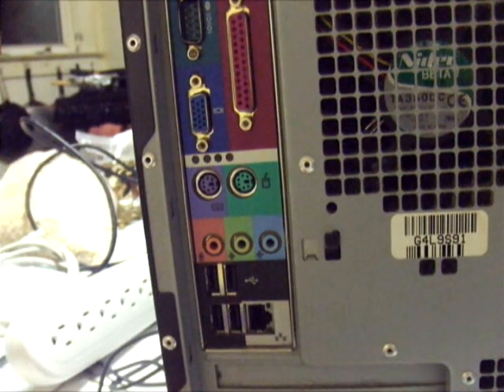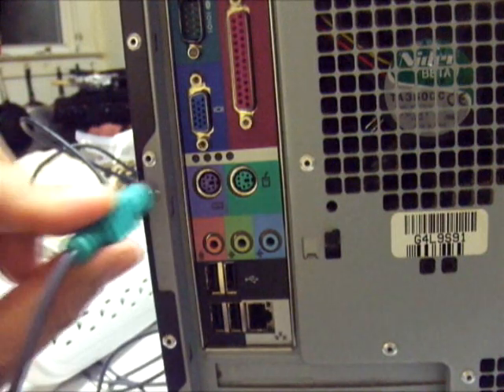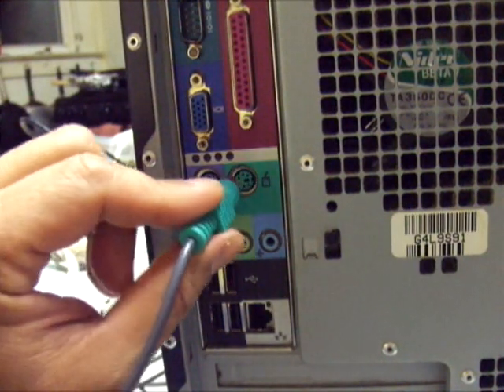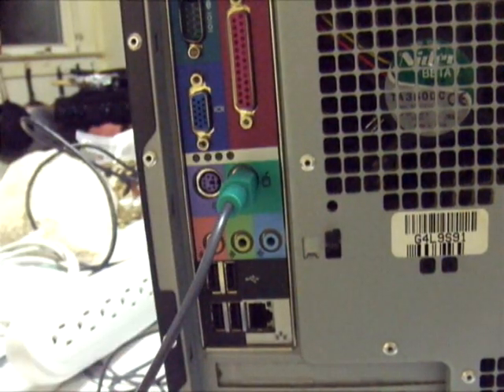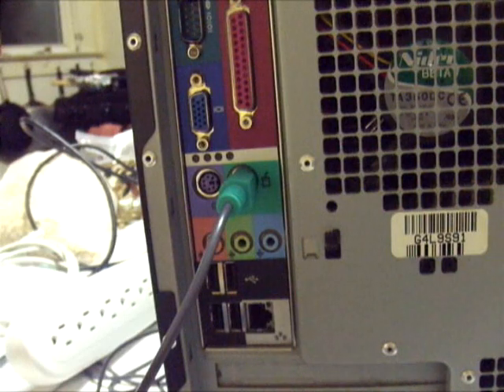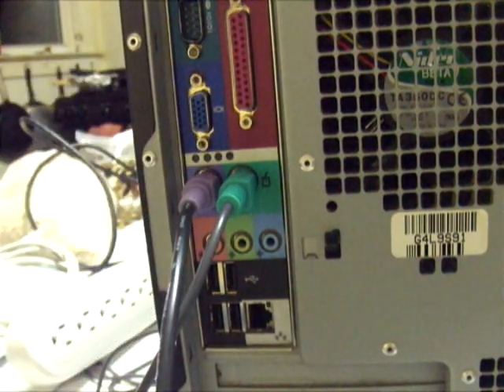Now we're here at the back of the computer and you'll see the connections for the peripheral devices. We have the green 6-pin mini-DIN connector for the mouse, and the 6-pin mini-DIN purple connector for the keyboard — these are called PS/2 connectors. Manufacturers now match the colors of the ports to the keyboard and mouse.